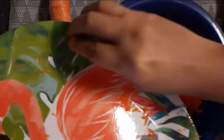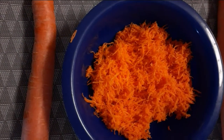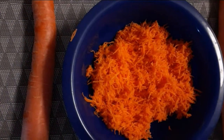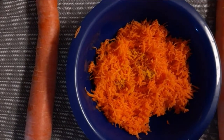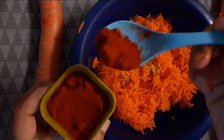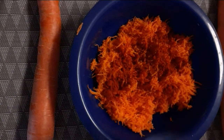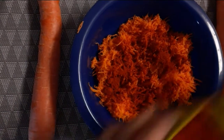I am going to grate the carrots. I will grate it. Let me use a spoon — I already have the spoon. I am going to grate it.